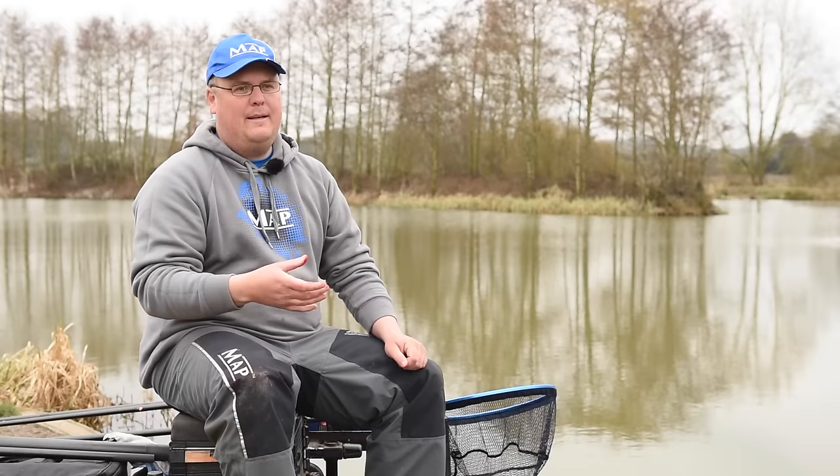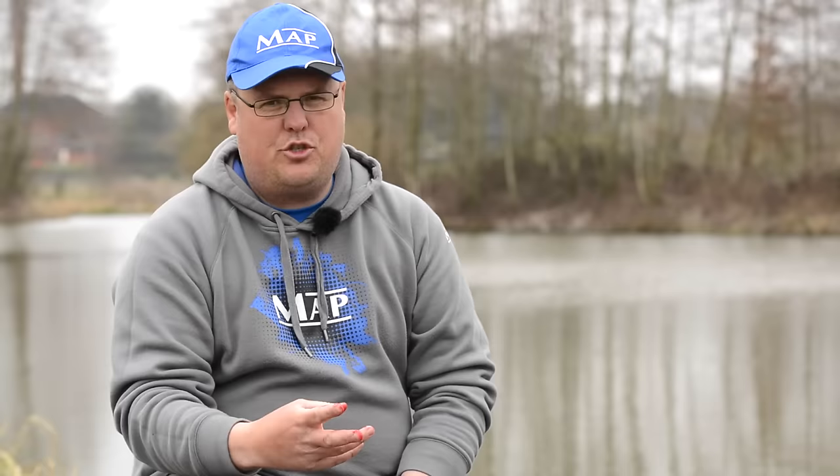What I'm going to explain today is how I feed it and when I feed it - more importantly. I also want to talk about the three different rigs that I may use during a session. I'll generally only use two in a session, but I want to explain three different types of rigs that I'd use depending on how the fish are feeding in my peg.